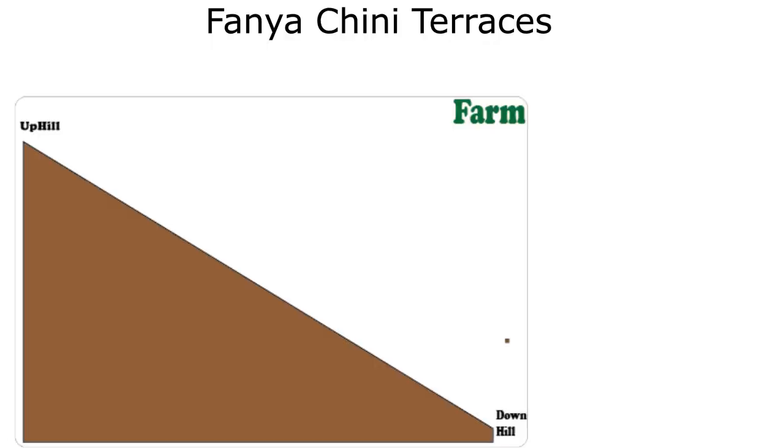You dig a ditch as usual, but now the soil will be placed downhill. This has to be bigger than Fanyaju, and I like using a 3 by 3 feet ditch.